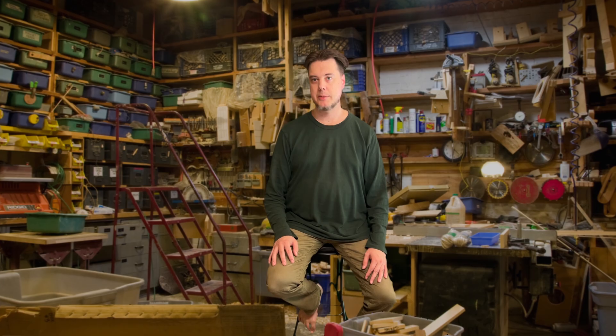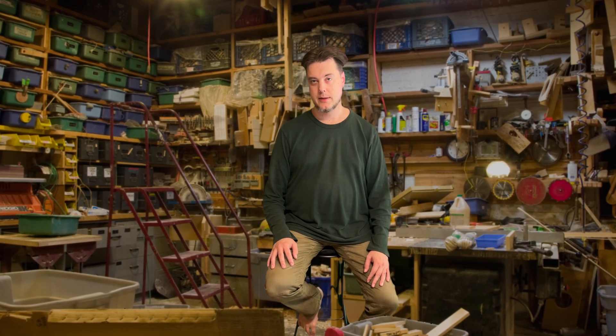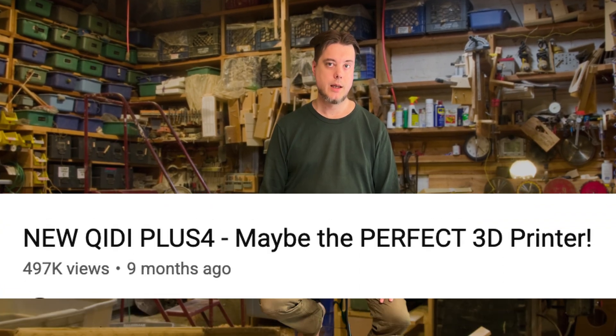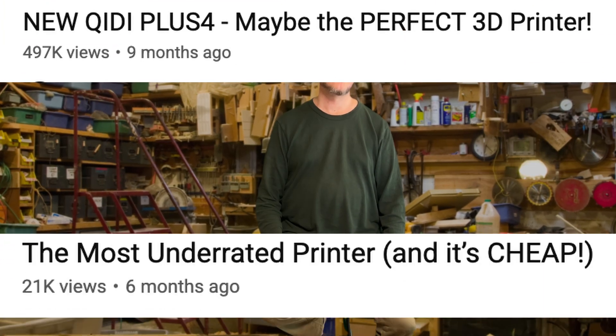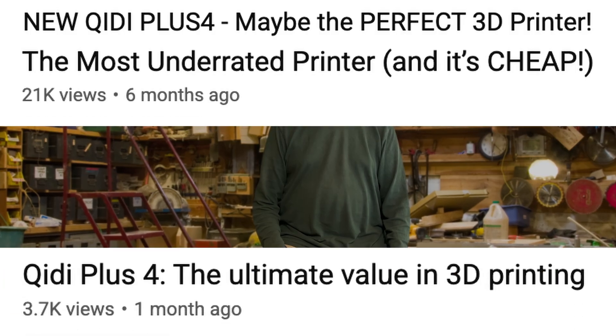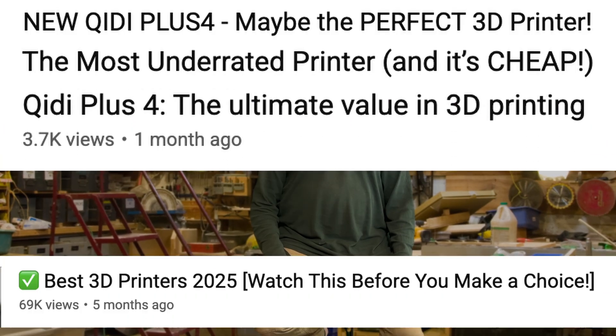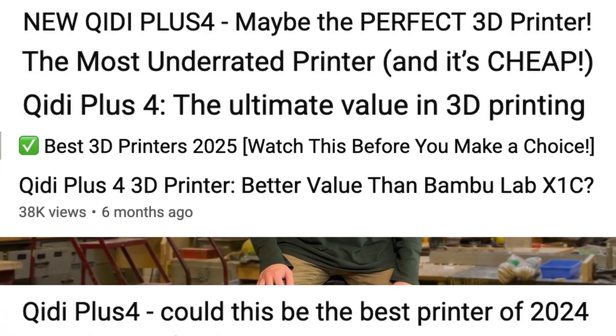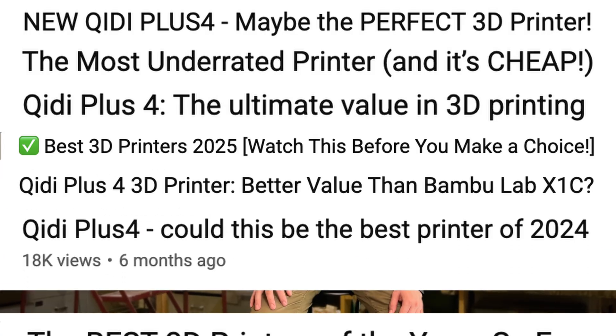The WIDI Plus 4 is probably the best bad printer there is. It has an impressive set of features for a surprisingly low price, so it does look like an attractive choice, especially if you check the reviews for most high-profile YouTubers who probably have a monetary interest or a manufacturer relationship to show the printer in a dishonestly good light.